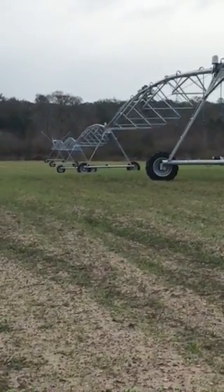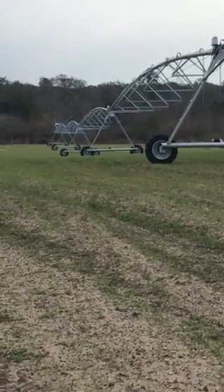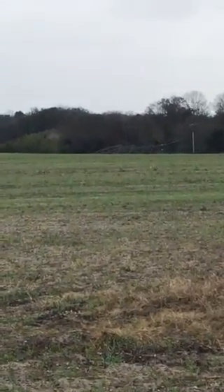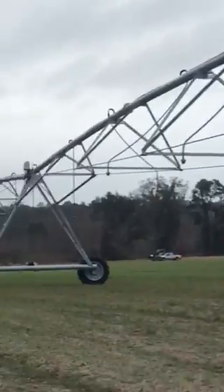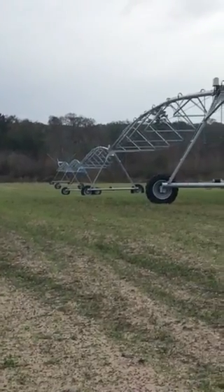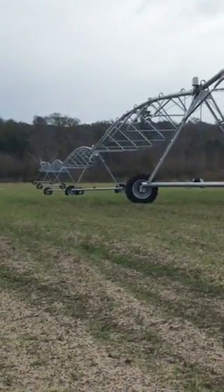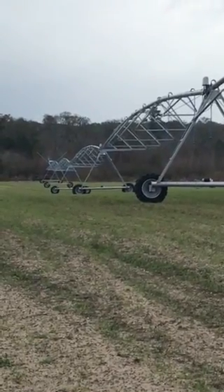This is how we irrigate farms. I replaced this pivot this year — it was originally put in in 1978 and was still running. It was time to replace it though; it was having some worn areas. This old pivot has been replaced, and hopefully the new one will irrigate this farm for the next 40 years or longer, until it's time to replace it due to rust.